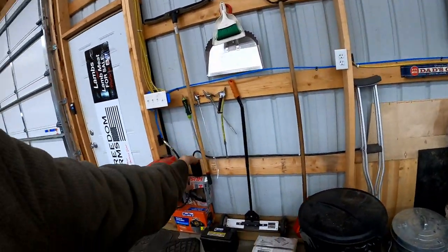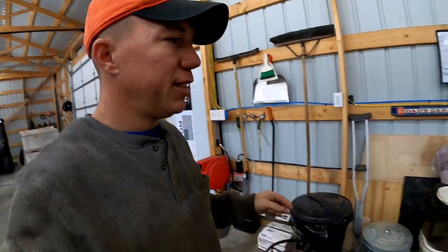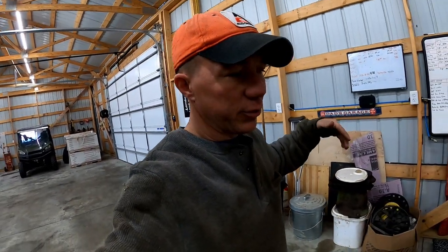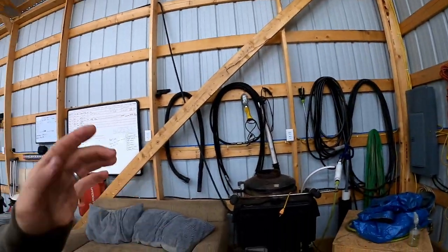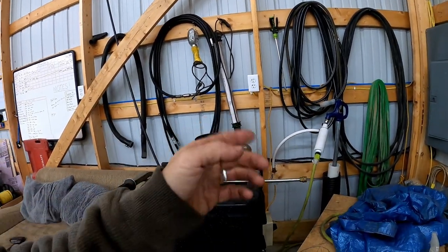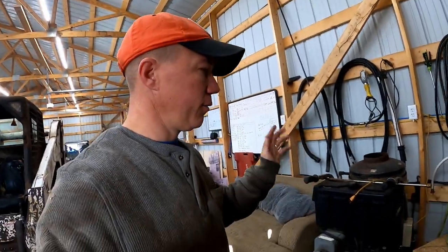Our 240-volt outlets — we have a bunch of them, and most are actually used because when we built this building we knew what we wanted to put and where. This 240-volt outlet is just for the welder or plasma cutter use by the door or in the middle of the floor. We put the same three-prong welder plug on all our 240-volt stuff so we can interchange it anywhere we need to.